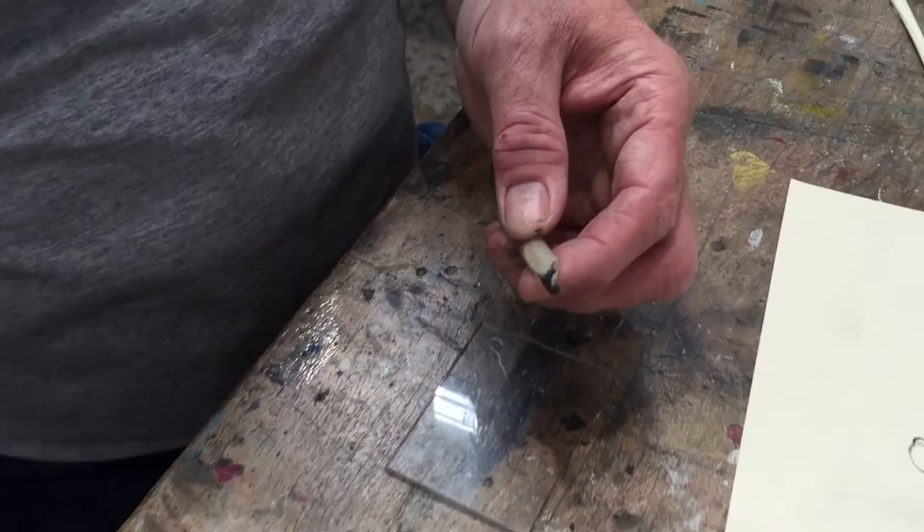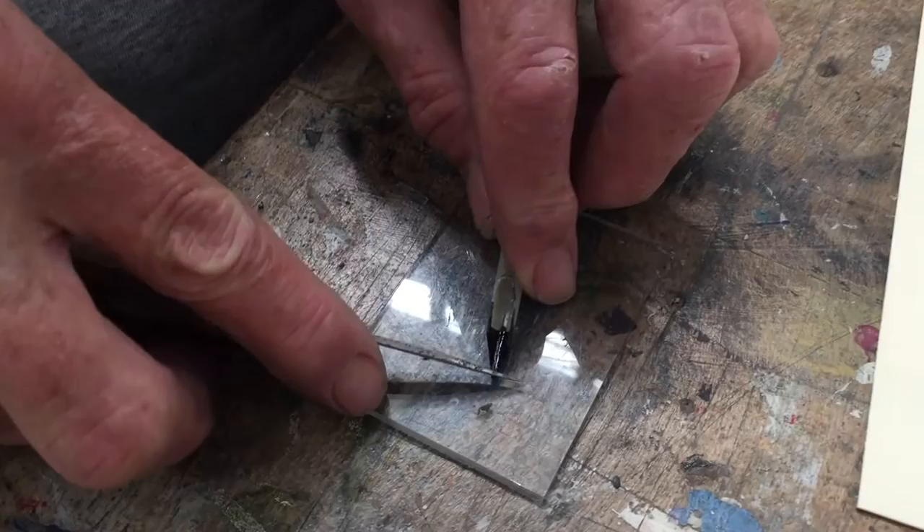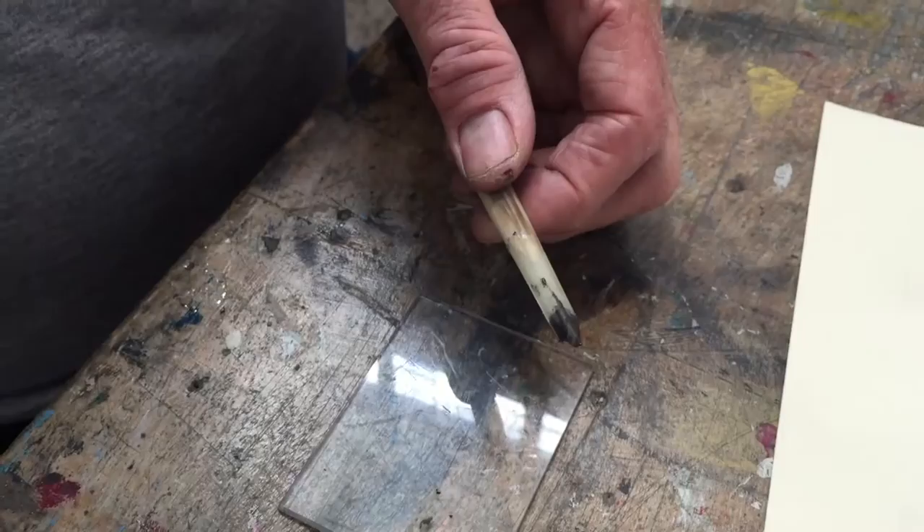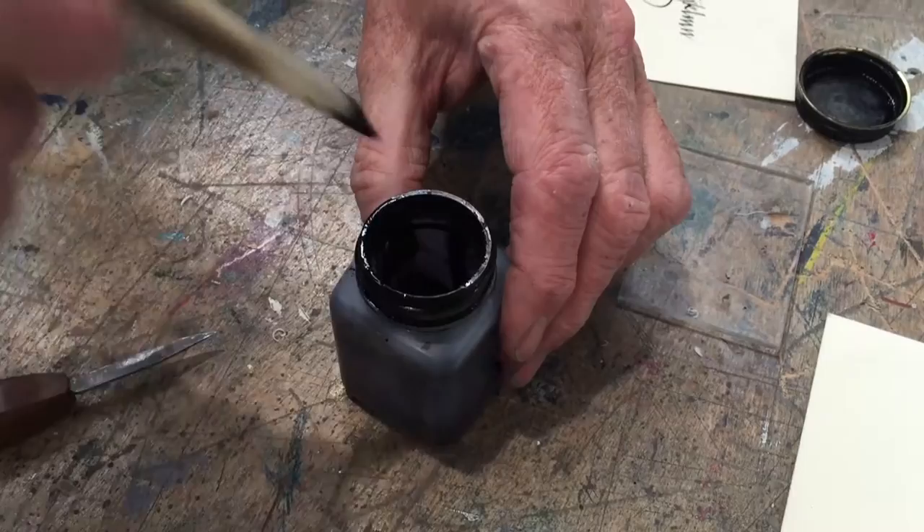This quill is a little bit dull. You can't really see it, but you can see it in the writing. So I'm going to carefully snip off just the tip, and if I did it correctly, the pen should be sharp again.